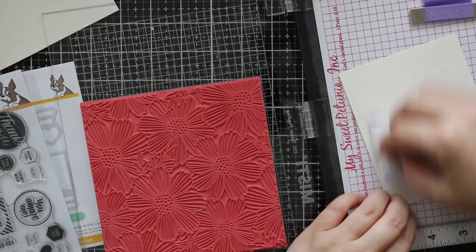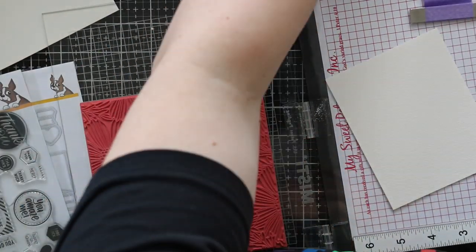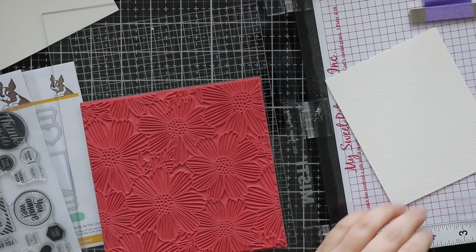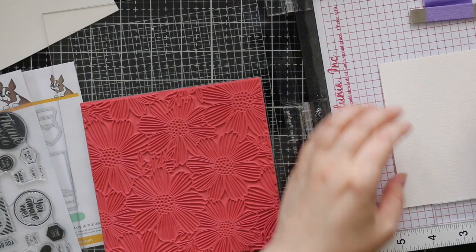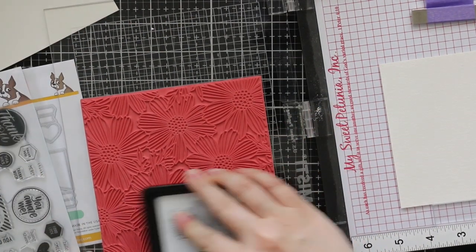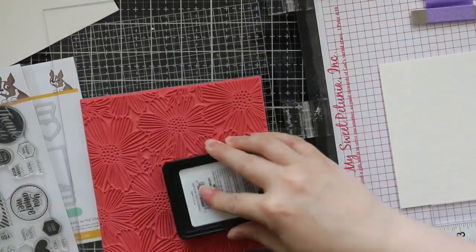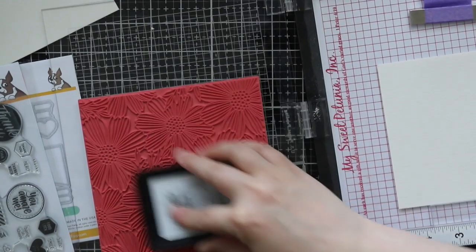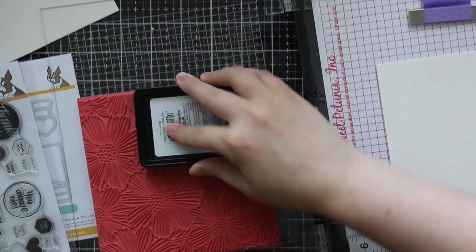I lost no time getting to use these stamps and dies because they were, I think, some of my favorites from the release. I really liked this release in general, but this background is just — ugh. I was totally inspired by a card Debbie Hughes did just the other day, and my colors ended up being similar even though I'm going with the previous week's Color Throwdown challenge.